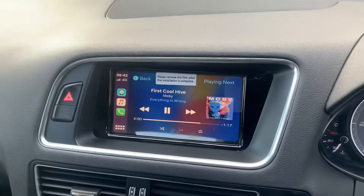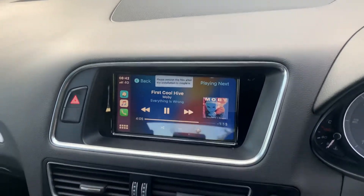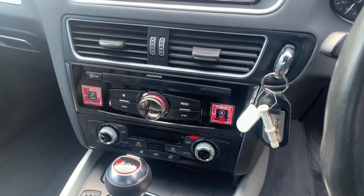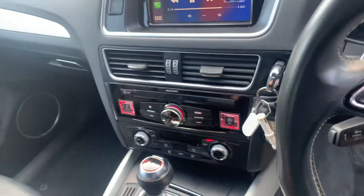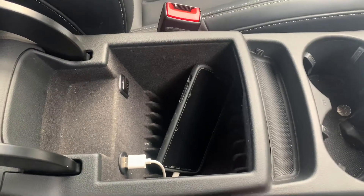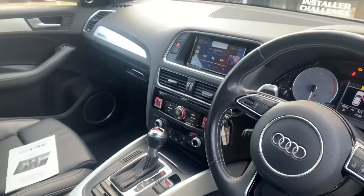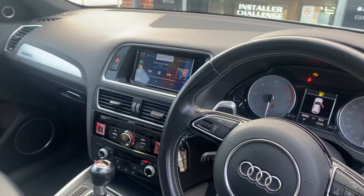And we replace the unit here. Now it gives us a touchscreen control and obviously full integration into the Audi. What we've actually done is put the phone in the glove box out of the way, so again no need to see anything — it integrates lovely.